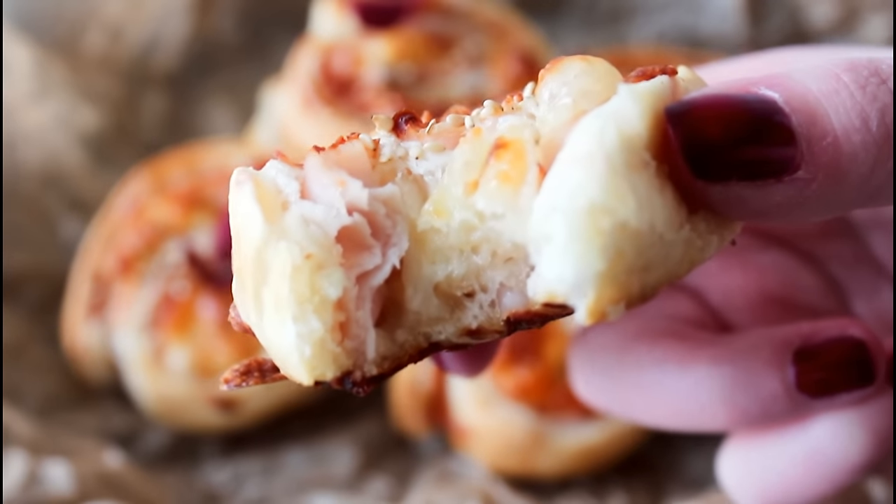Hey guys, welcome to my kitchen! I'm Julia. Today it's time for another puff pastry snack — chicken, cheese and sesame seed pinwheels. They are just yummy and so easy to make, so let's get started.